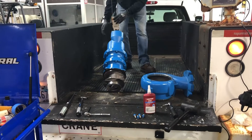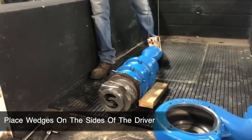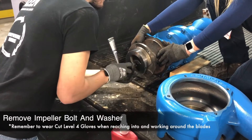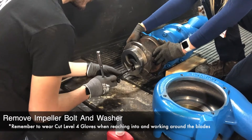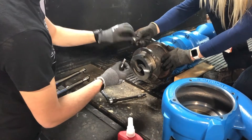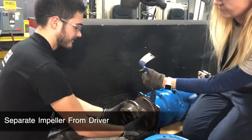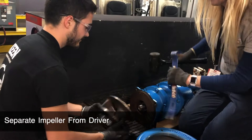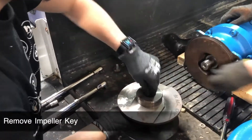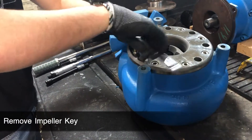Lay the driver down on the side. You may want to place a wedge on either side to keep it from rolling. Using an extension, remove the impeller from the driver by removing the impeller bolt and washer. You may need to use a crowbar to help separate the impeller from the driver. Once the impeller has been separated from the driver, remove the impeller key and set aside with the impeller bolt and washer.